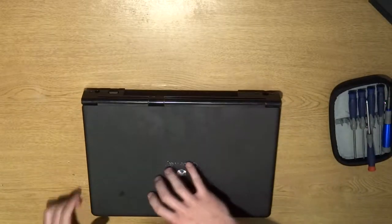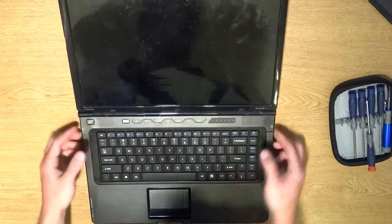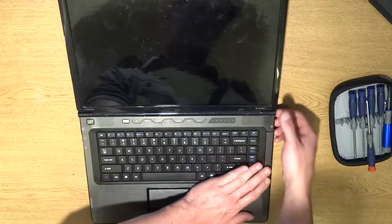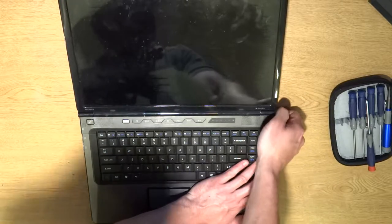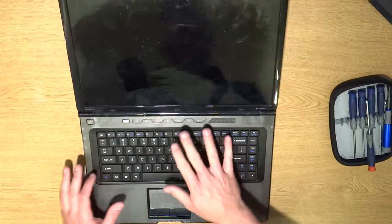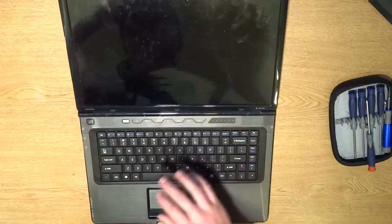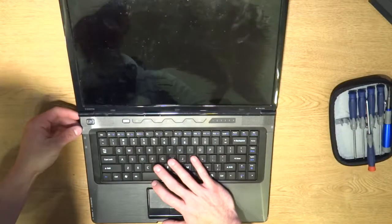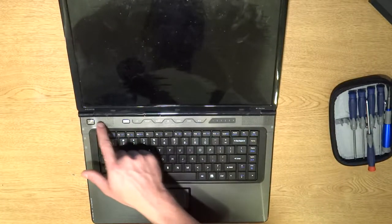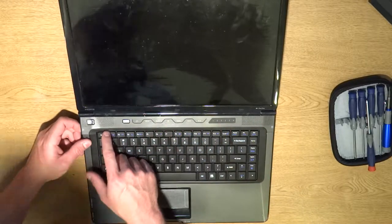After that we're going to flip open the laptop and go ahead and pry this panel off. You want to start from one side — wedge your fingers underneath and pull up. It kind of feels like it's going to break, but on some models there are screws on the bottom of the laptop you have to unscrew first. With this particular model that's not the case. Now don't pull up too high because this is sheet metal — if you pull too hard you're going to dent it.